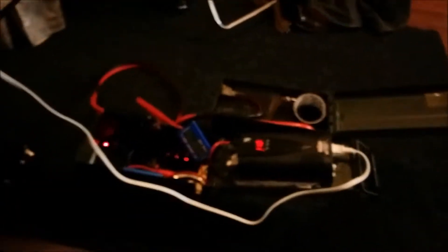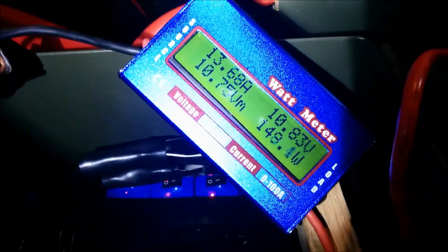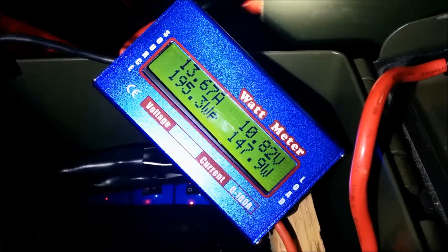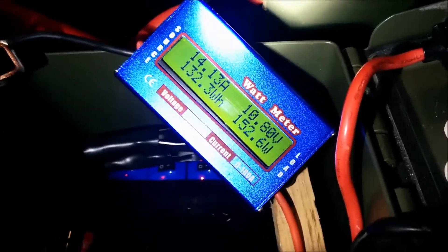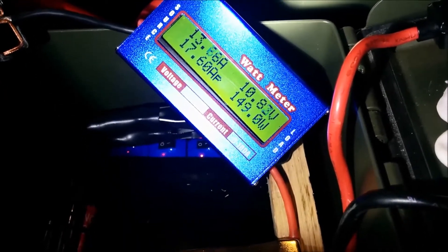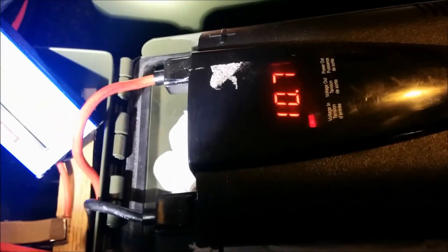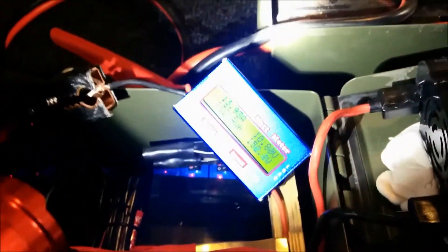I brought up a more demanding game which takes more power and the voltage started dropping. Just when I was in game it started beeping at me — it's already at 10.8 volts and the inverter is complaining. So I'm going to stop this part of the experiment.